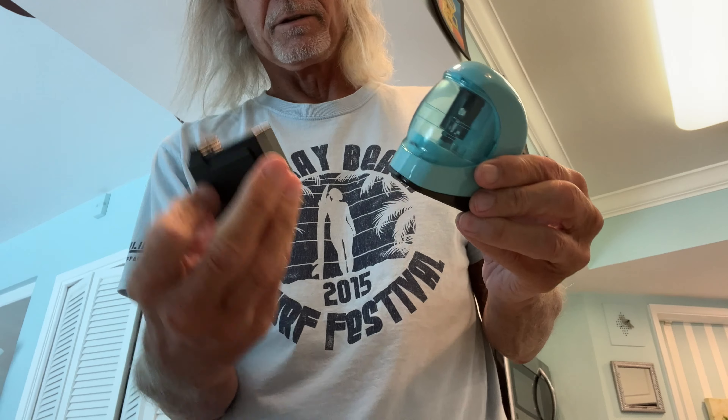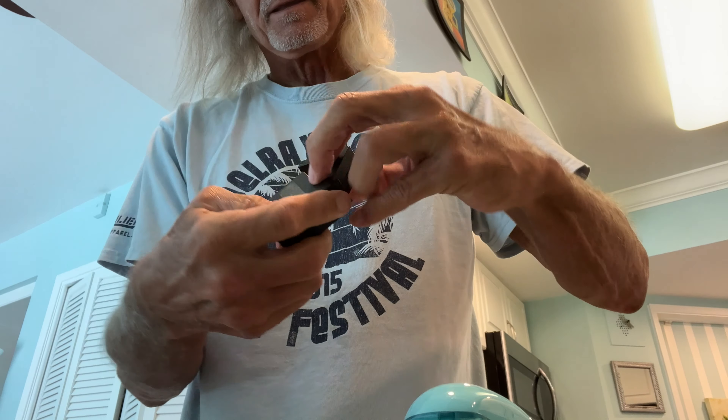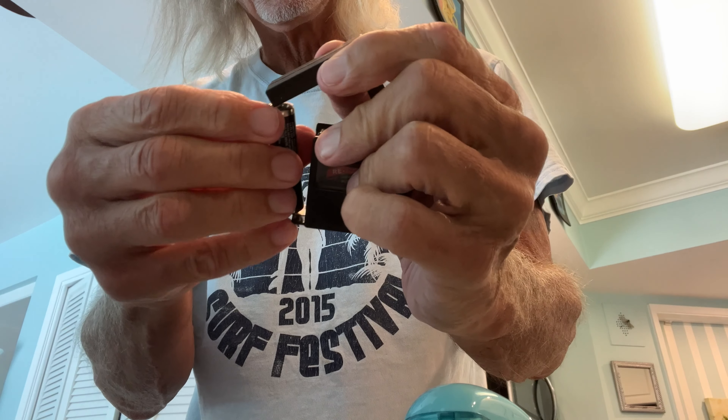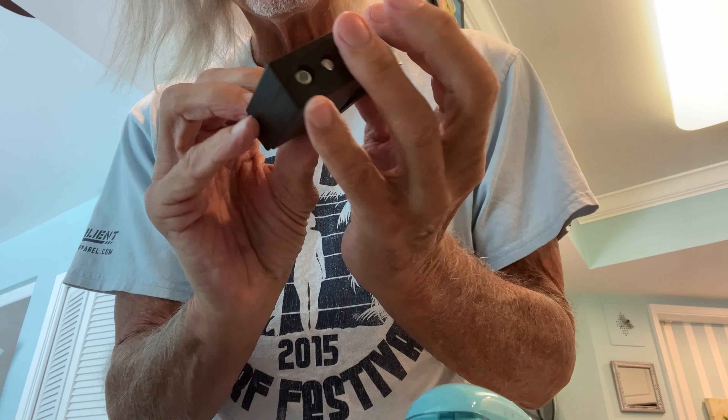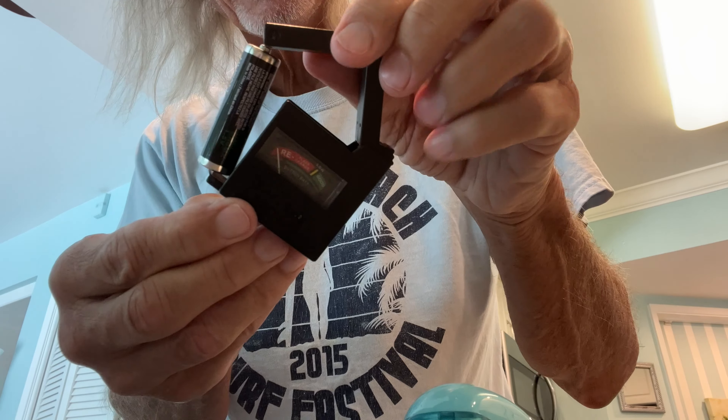Now this should work because I tested these with my tester and they were good. Let's see how bad these batteries are. Yeah, these are dead — got rid of these.